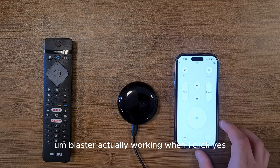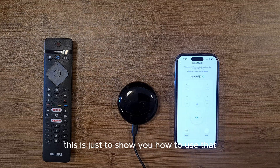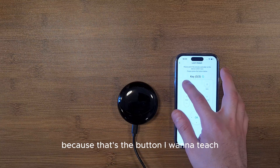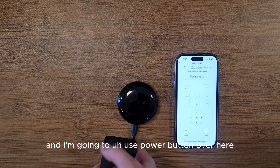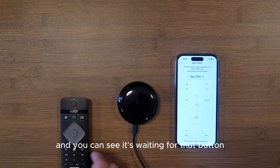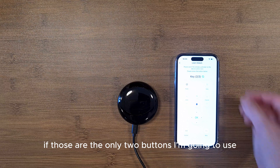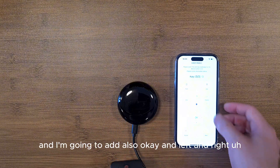Now I'll demonstrate Learn Match. The app prompts you to point your remote controller to the device within three centimeters. I select the Power button to teach first — the app says 'wait to receive data' — I press the power button on my physical remote and it's confirmed with a checkmark. I then teach the Home button — received — and continue adding the Menu button and the OK, left, and right buttons.